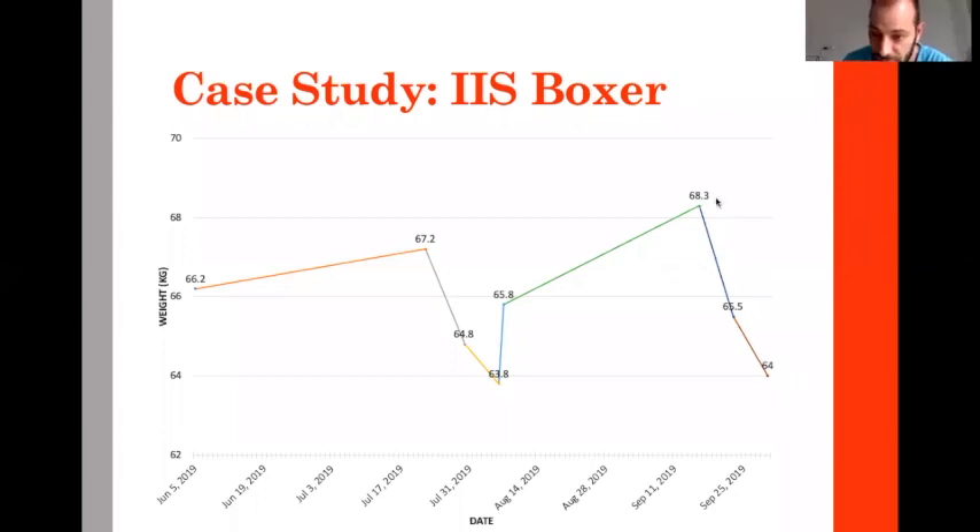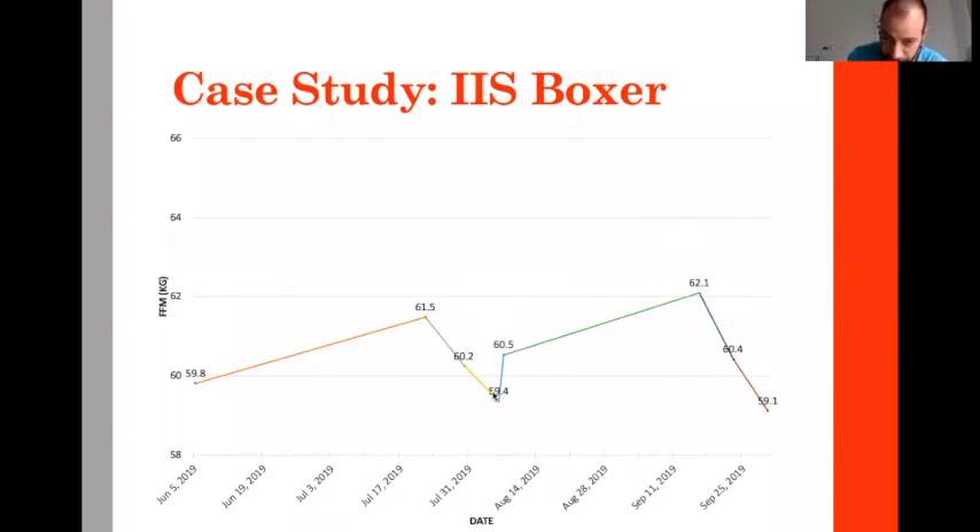The weight maintenance phase because of growth is actually not a true weight maintenance phase. He reached a very high weight, then dropped again to go in the 63 kg category. Because of this growth, we had discussions with this athlete to say he needs to go in a higher category. This athlete was at around 9% body fat here and 6% body fat here.